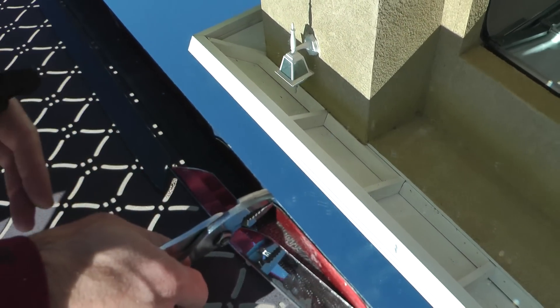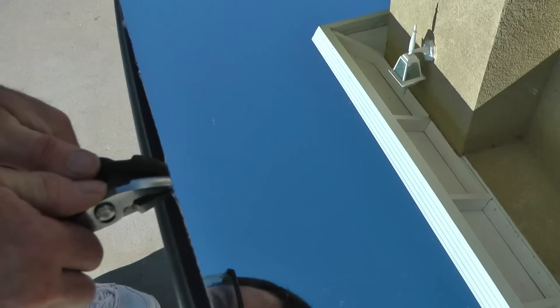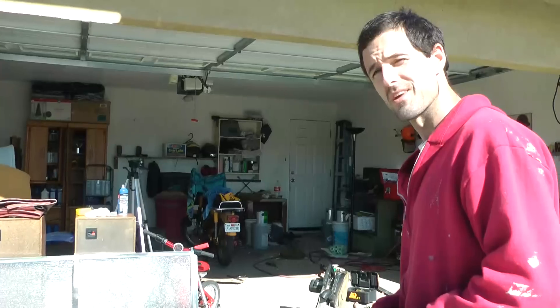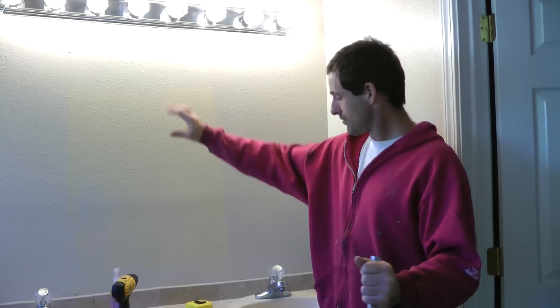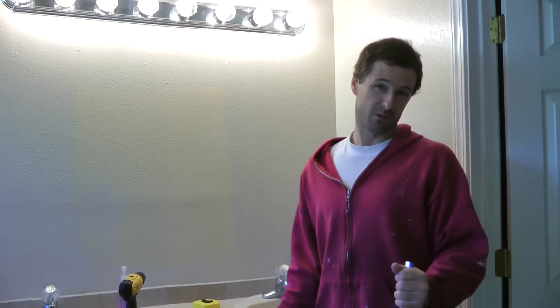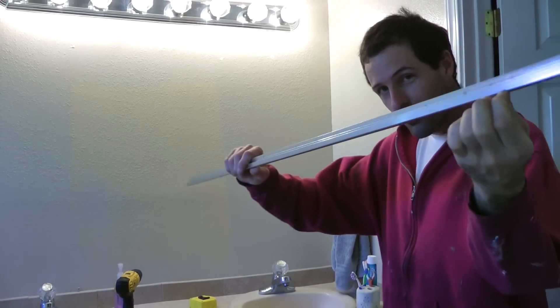I'll just use some pliers and give it a little nip. What do you think? Do you think that'll do? Very nice. Originally the mirror was mounted to this wall using plastic clips, but since the lower edge is now a little more raw looking than it was before, I'll substitute these with aluminum J channel. When the glass is placed in here, that jagged edge won't even show.